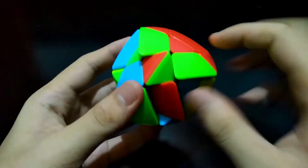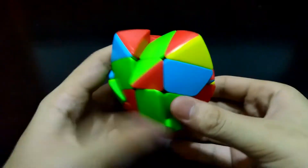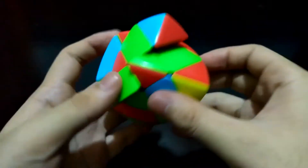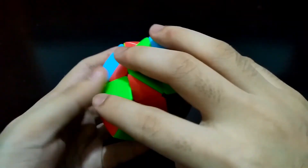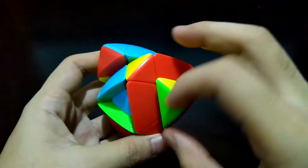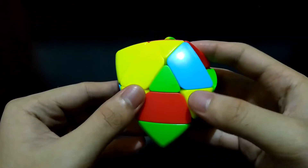For the next edge piece, we just have to reorient this center piece. You may do trial and error. Reorient it once more — now it's ready. Match up with the center and you can simply bring it to the top. We now have two edges done.